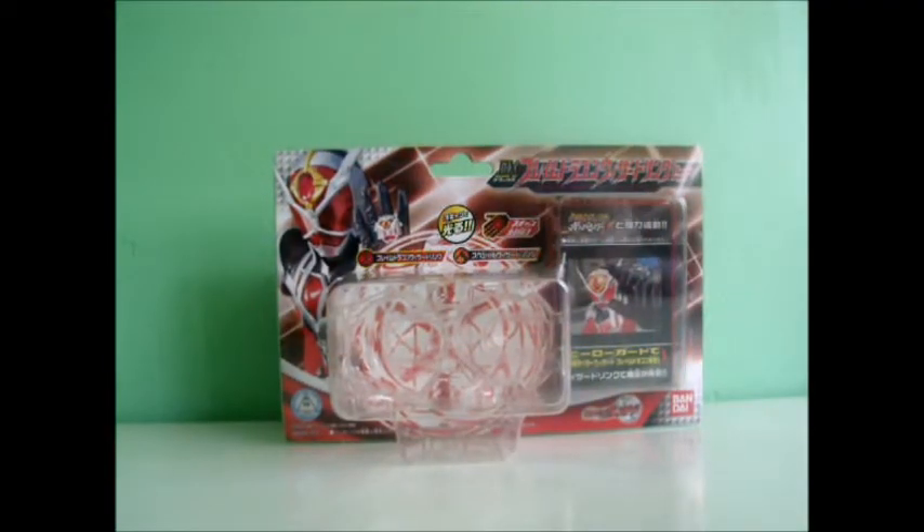Hey guys, KickerBark here, and I'm back with another review of the DX Flame Dragon Wizard Ring set from Kamen Rider Wizard.